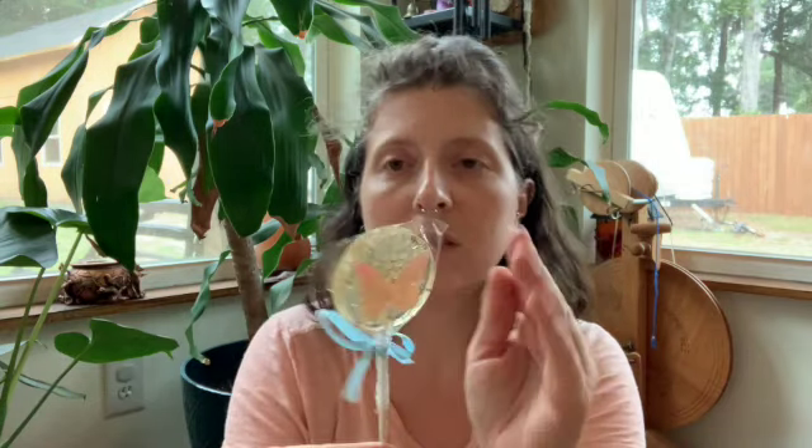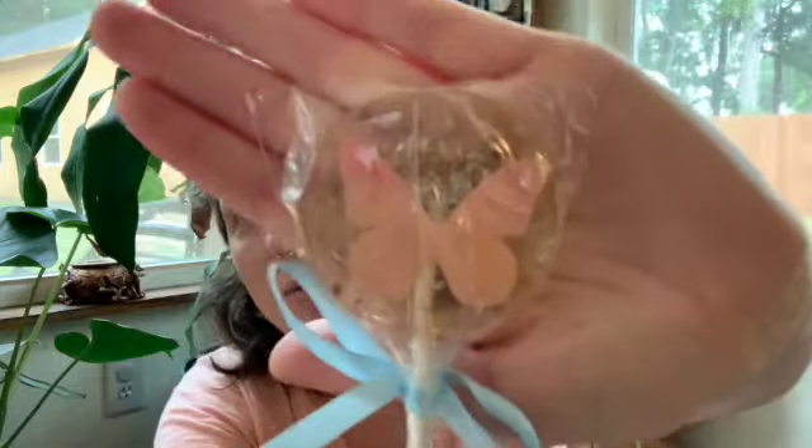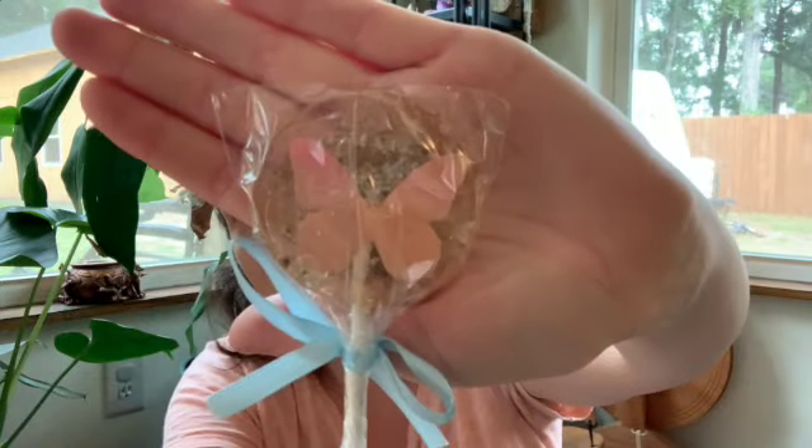And then it looks like we have a beautiful lollipop. This is a guava hard candy lollipop with some edible glitter in there and a beautiful little butterfly applique tied up with a nice bow. Very pretty.